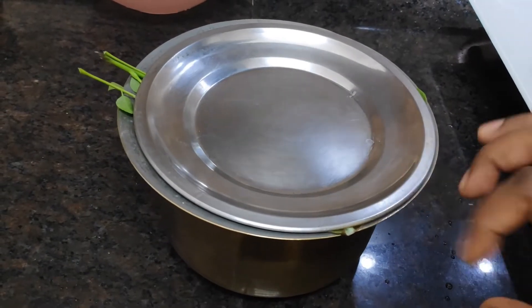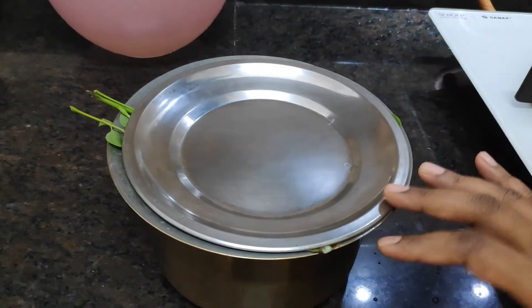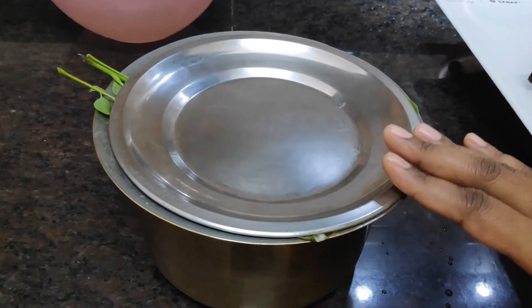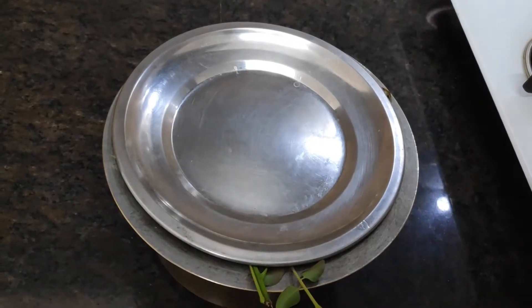It is very simple and very easy. You can use it as you like. It is very healthy and very simple. It is very good for rice and dough, and good for almost one hour.